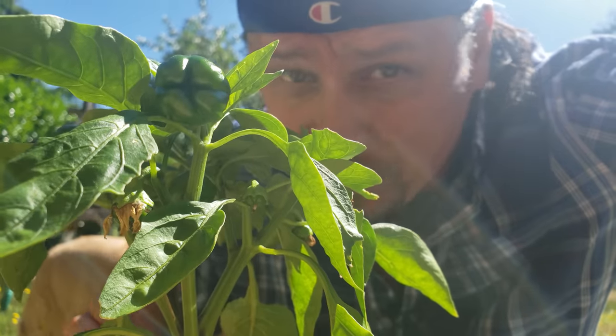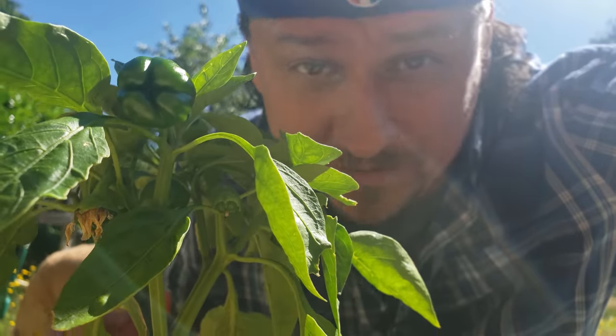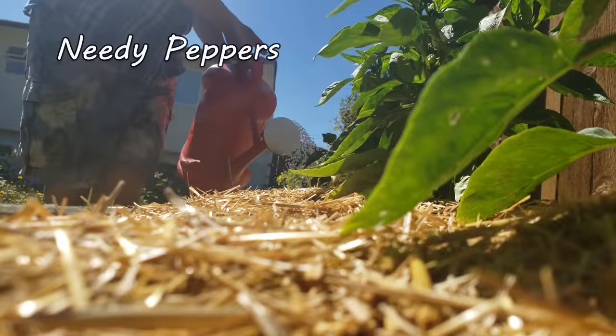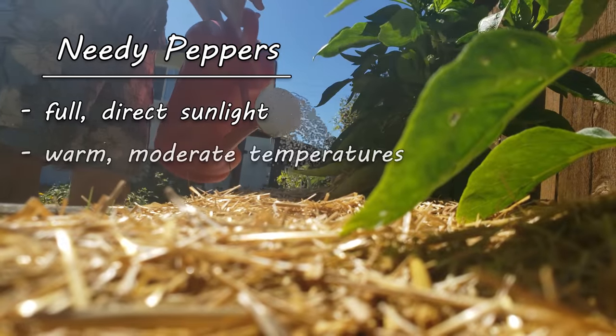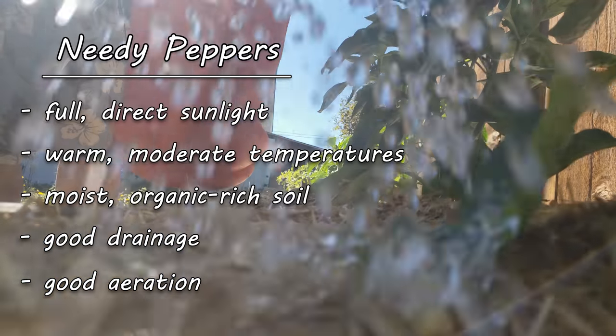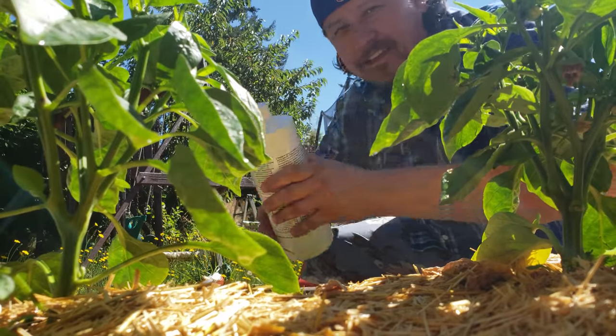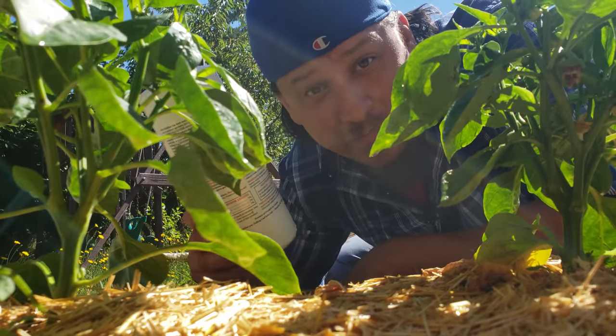They aren't a hard crop to grow by any means, but pepper plants are far from maintenance-free. They need full direct sun, warm temperatures, moist organic-rich soil, good drainage, good aeration, and of course a little bit of food.